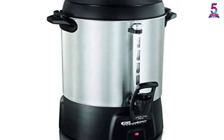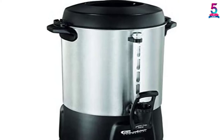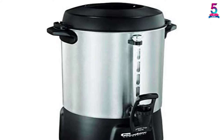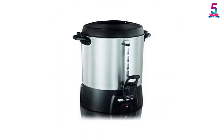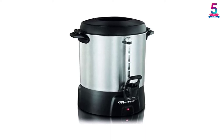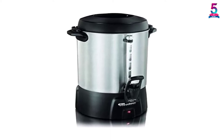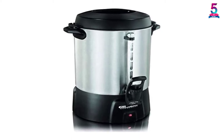Furthermore, the brushed aluminum exterior gives the unit an attractive look while also making it durable and scratch-free. There is also a standard plastic filter basket designed to prevent coffee grounds from slipping through to the cup. Additionally, for much convenience, the model has a locking lid plus cool-touch handles, making it easy to use and transport.